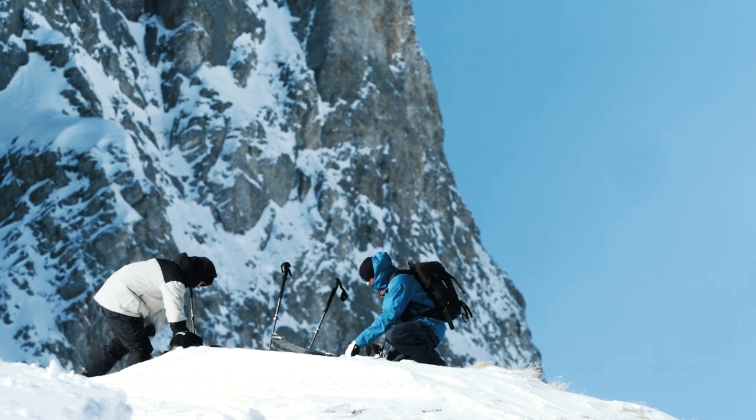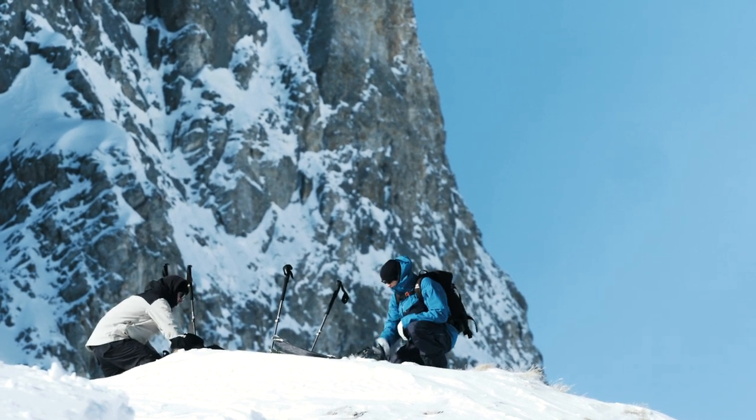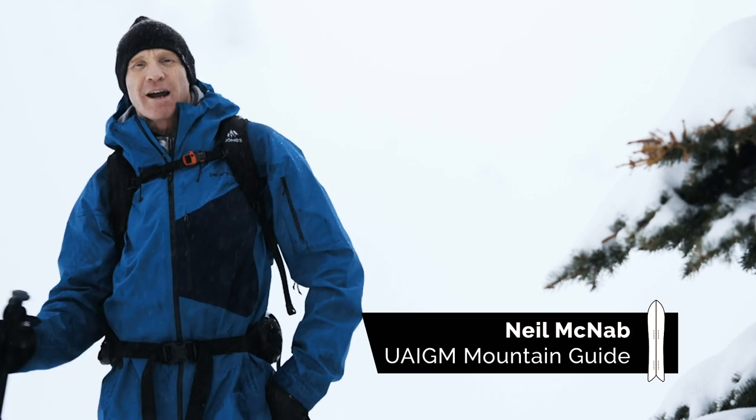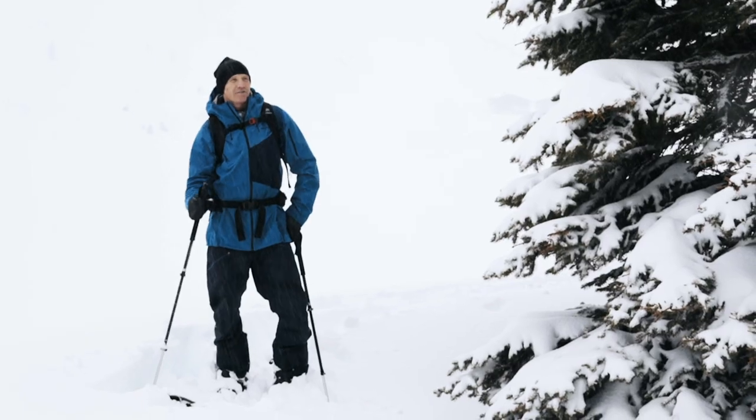There are a few myths about the difficulties of transitioning on a splitboard. In this video I'm going to show you the basic techniques for switching between walk and ride mode and some of my own tips to make the process hassle-free.